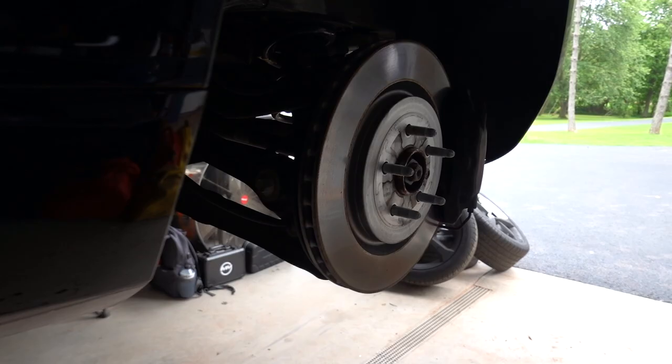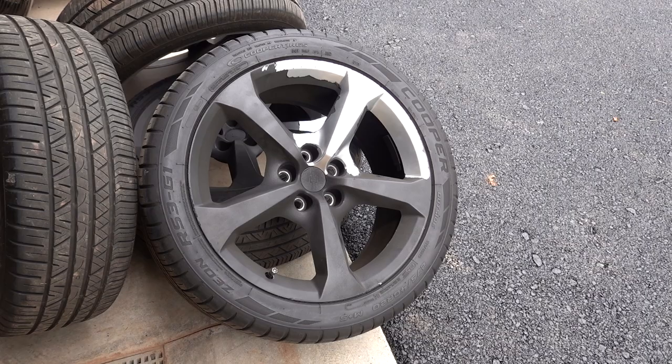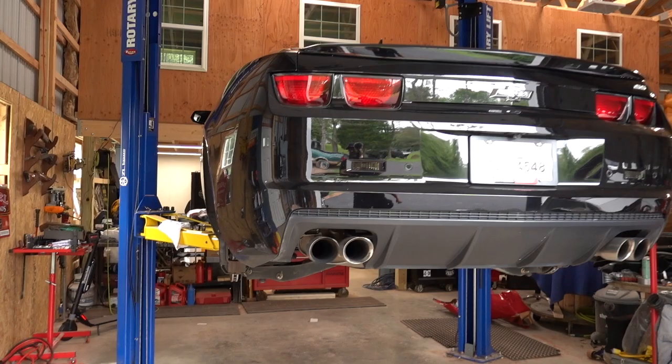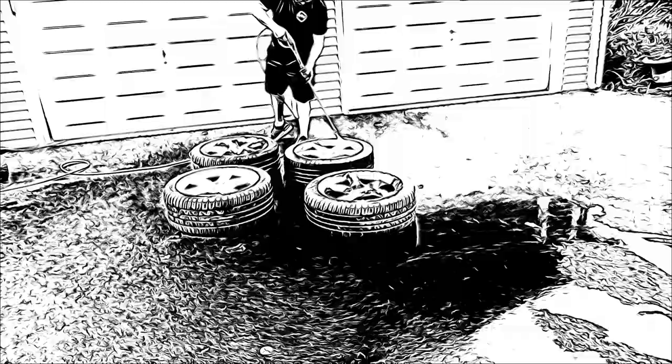Alright, so we have his wheels off and we started peeling these. You can see the wheels underneath are actually a whole lot nicer. So I think we're going to take these up to the house, hit them with a pressure washer, get all this garbage off of here. And then we're going to test fit my original 6th gen wheels on this car that have the red stripe — they're gloss black. I think they're going to look pretty nice on here. We'll let you guys be the judge.